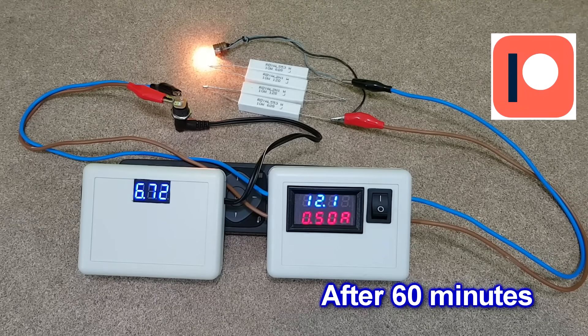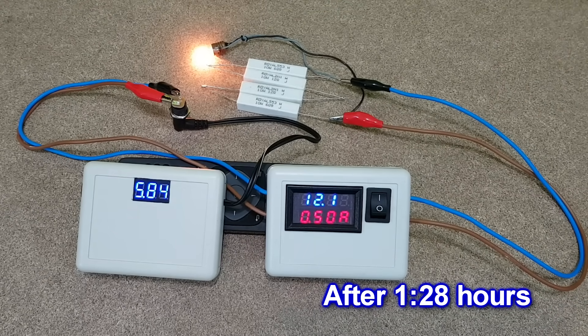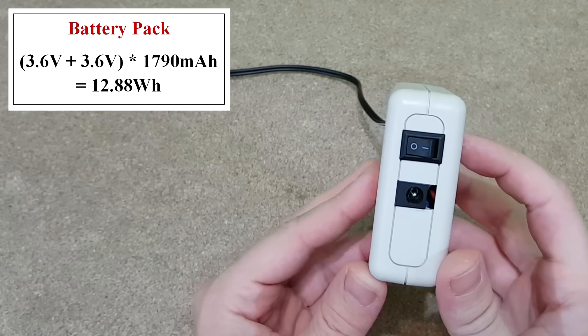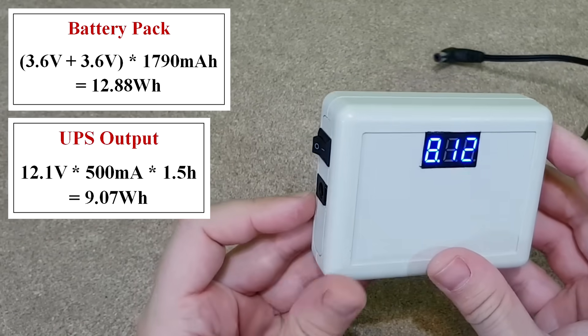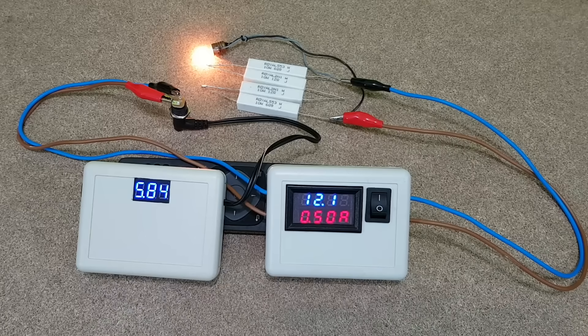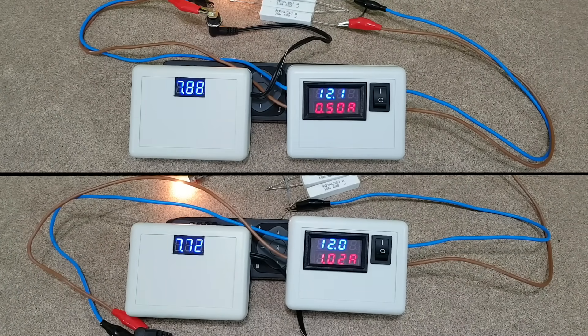I've uploaded the build video on my Patreon page, so check it out when you have the time. The BMS board over-discharge protection disconnects the battery when the first cell goes down to around 2.9V, so it should turn off right about now. Let's round it up to 1.5 hours. If we calculate the capacity and energy of the battery pack and compare it to the UPS output, we have an efficiency of 70%, which is not bad, considering that when the battery is almost discharged, the step-up converter needs to increase the voltage from 6V to 12V. The efficiency also depends on the load — the higher the current draw, the lower the efficiency.